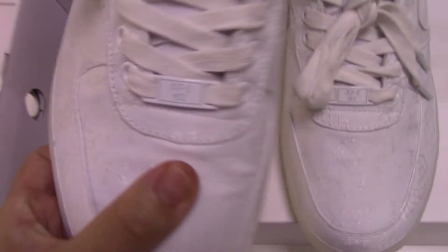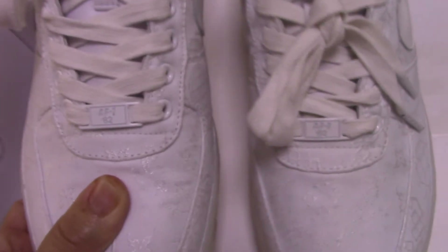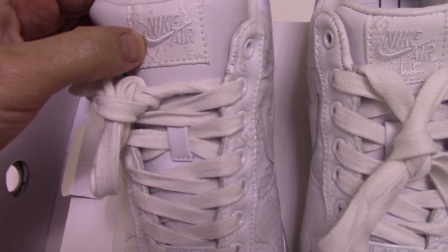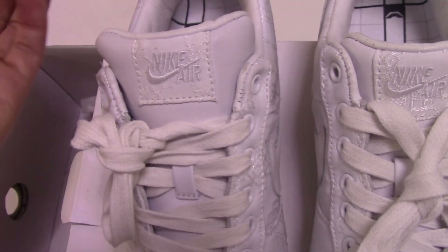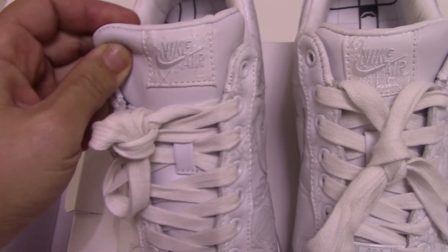On the shoe tongue it's printed 'Air Force One' and the logo. The other side is the same. Here the single leather on top of the shoe tongue is the same as the standard Nike shoes.